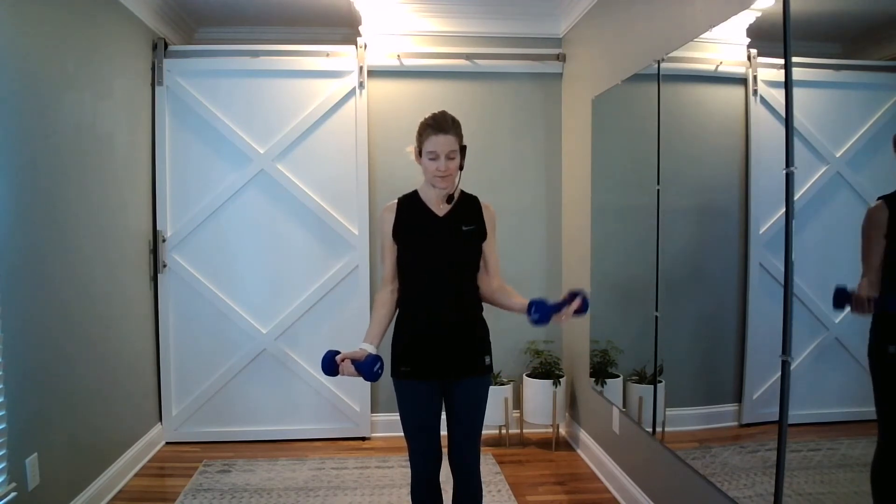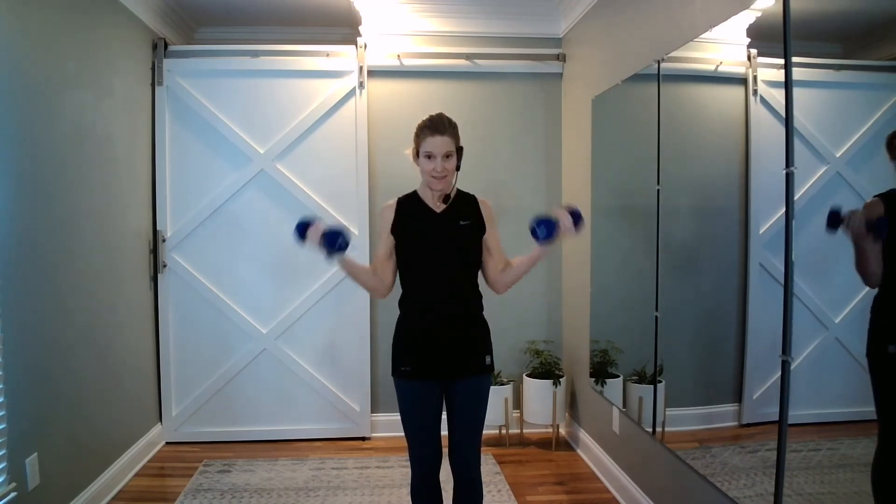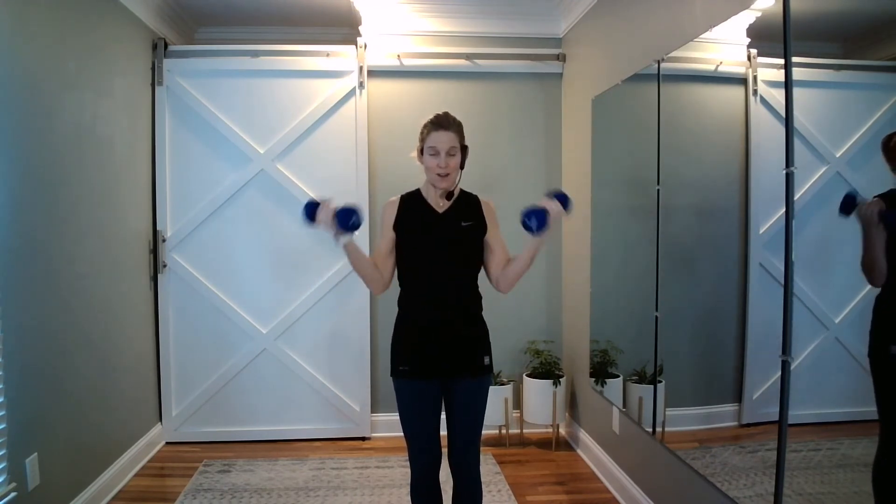Now we go half, half, one more. Take it to the top, halfway down. Two counts all the way down, halfway up. Hold here. Roll it on out. Now we're going to hammer curls — lift and lower. Elbows still hug the sides of the body, palms are facing each other.